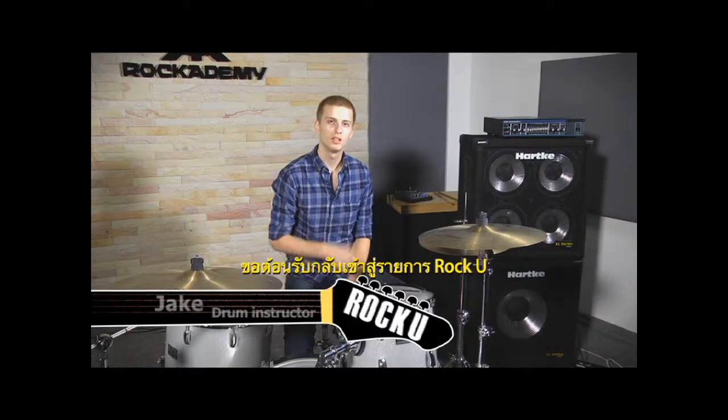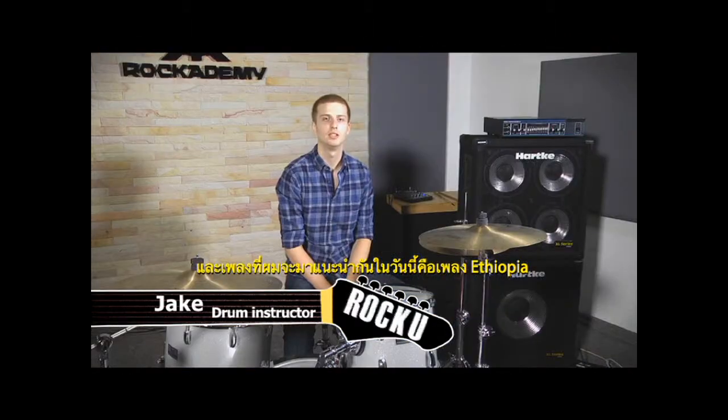We're going to rock you and music is easy and fun to learn. I'm Jake Crowell and today I'm going to teach Ethiopia by the Red Hot Chili Peppers.